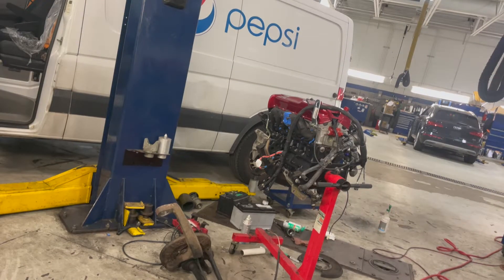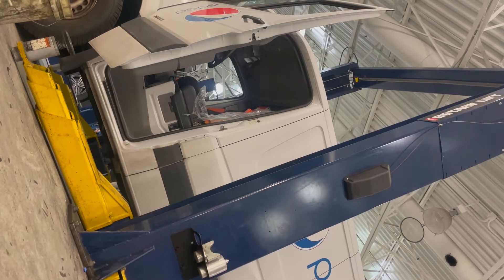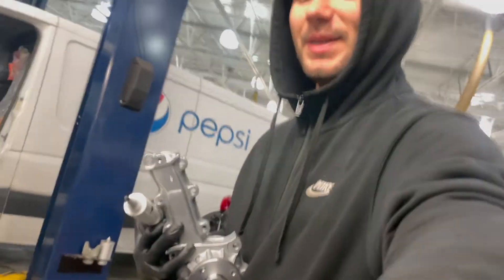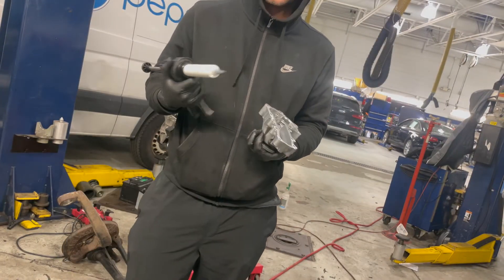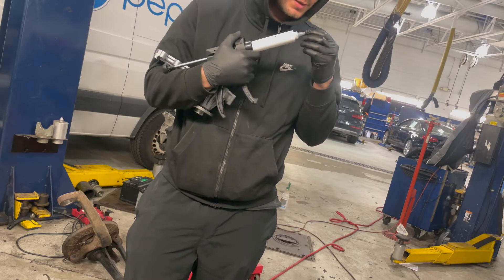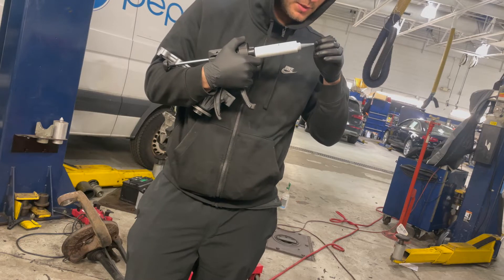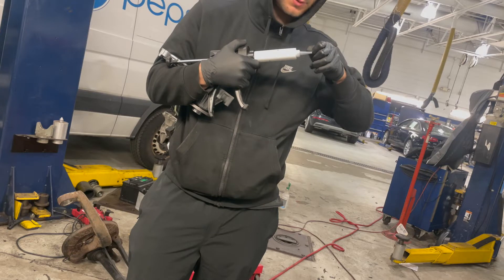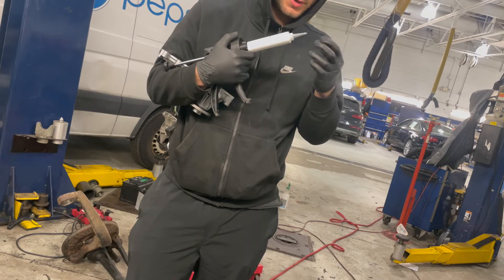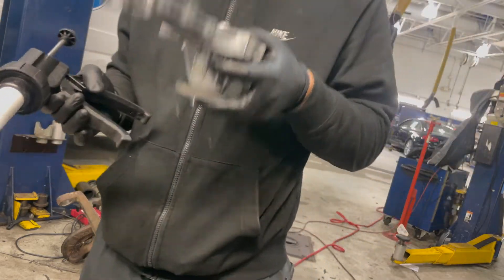We got Bond sealant — literally the best stuff. This stuff dries super hard and just seals everything. We use this on the cars. You can literally put it on an oil pan, put a wheel on it and drive the car. You can use it as a gasket maker and we use it on gaskets, so I'm confident this is going to be awesome. Let's make a good bead.